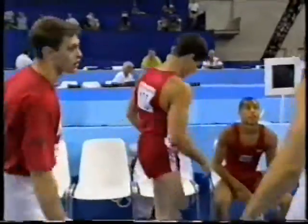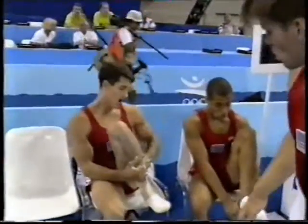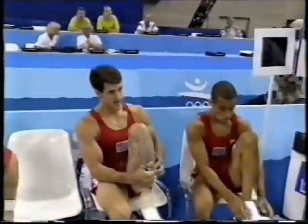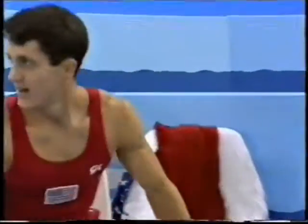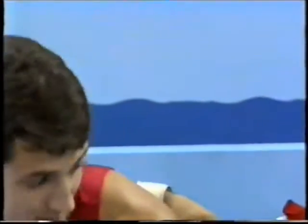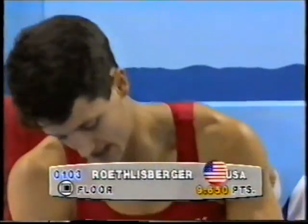Now, as he waits for his score, let me tell you that Cherbo's was another 9.9. The Japanese have made up a little bit of ground on the Chinese, who were on the vault. The gap is now precisely two points between second and third. And 9.65.